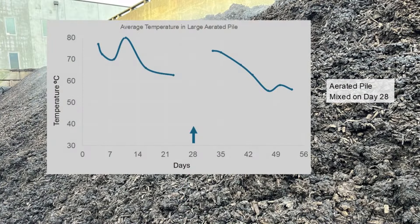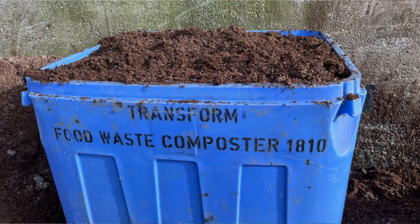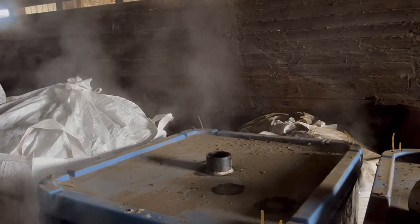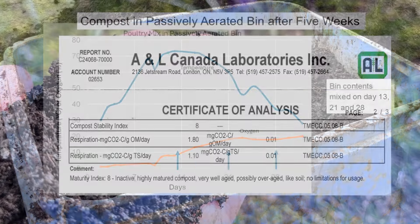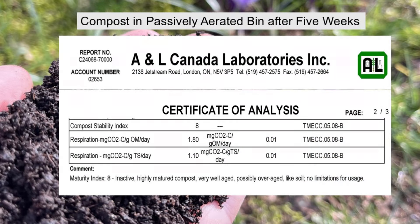I expect that the compost will not be mature after these eight weeks of composting. For comparison, I took some of this same mix and composted it under optimal oxygen conditions of greater than 16%. After five weeks, and mixing this batch three times, the compost had a moisture content of 55%, a sulfida rating of 8, and a carbon dioxide evolution rate of 1.8 grams of carbon dioxide carbon per gram of organic matter per day. It exceeded maturity requirements and was described as very well-aged, possibly over-aged.